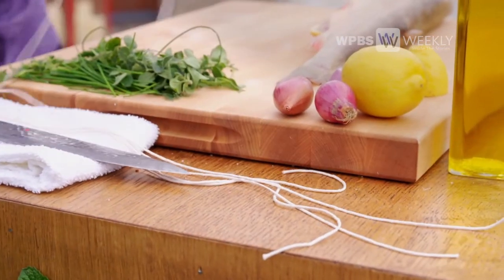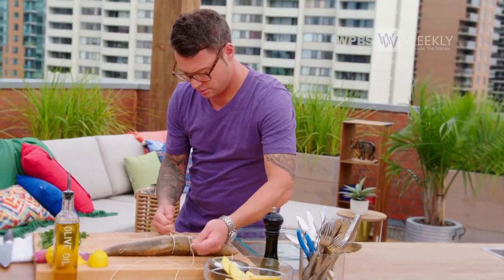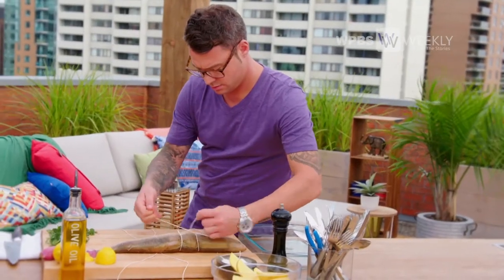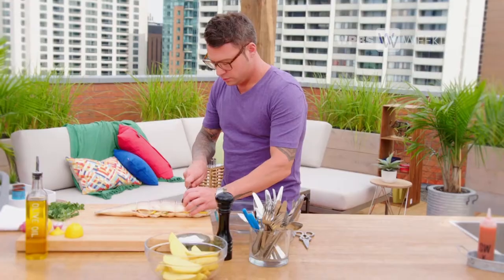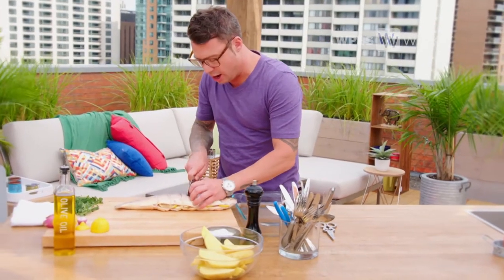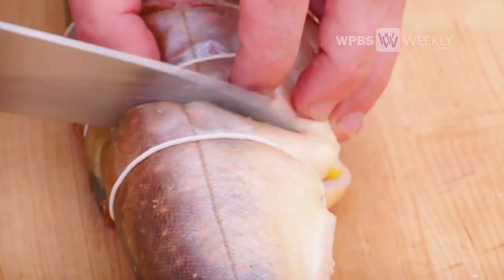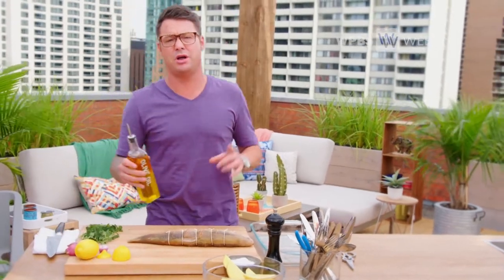That is one stuffed fish, but I'm not done yet. I've got to tie it up and give it some seasonings. I really like to score the skin — it helps a lot with the cooking process. It makes it pretty easy to handle and it cooks up in a flash. All you really need is some good olive oil and salt and pepper.